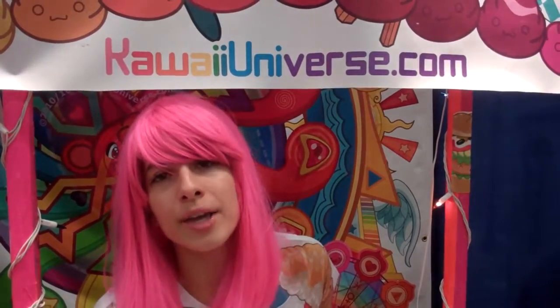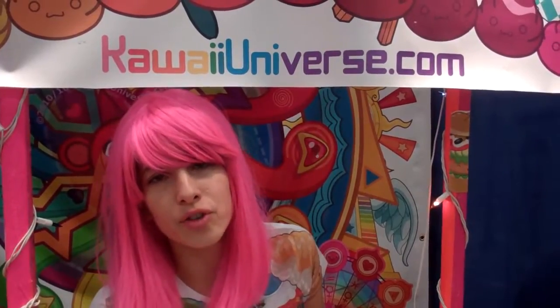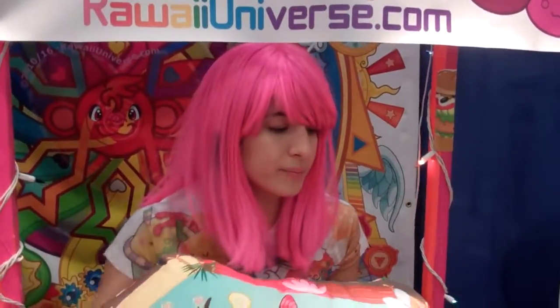Where can people go to check out all your work? You can check out Kawaii Universe on Instagram at Kawaii Universe — that's K-A-W-A-I-I Universe. Or you can like us on Facebook at Kawaii Universe Studio. If you want to shop, you can visit us on Etsy — Kawaii Universe on Etsy. And for anything else, visit kawaiiuniverse.com. I love what I do and I hope everybody can see us at some point.